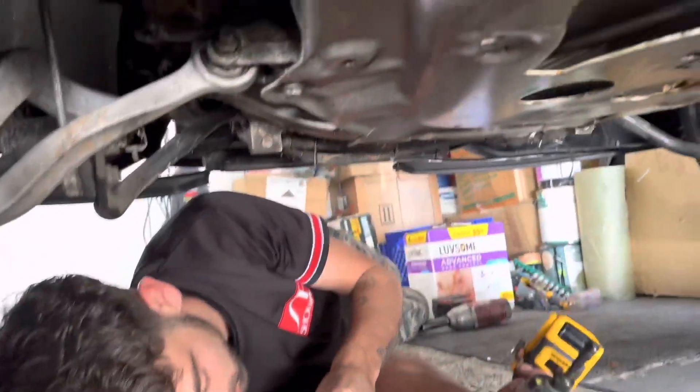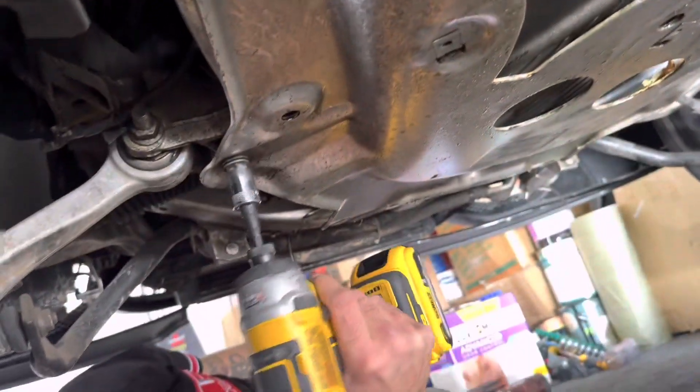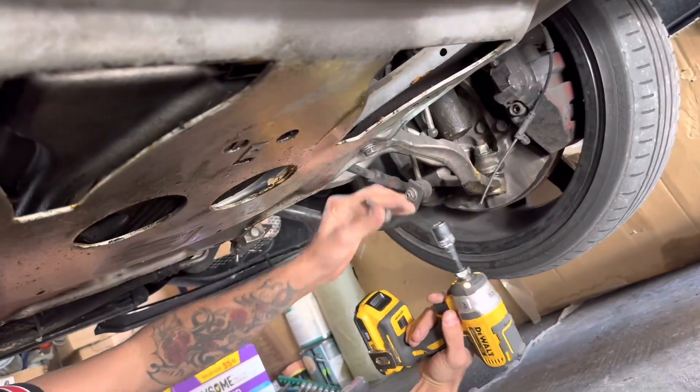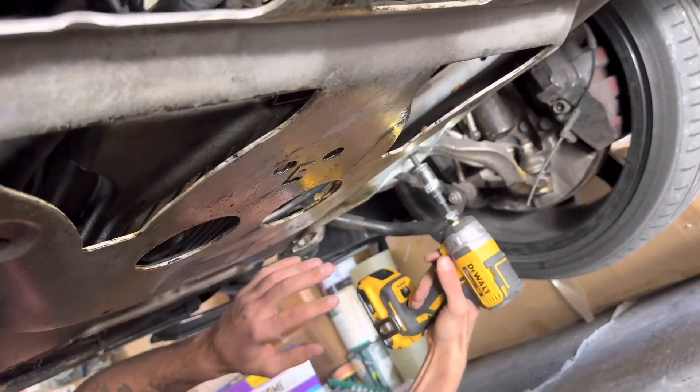We're gonna start off by taking off this little shield right here — it's a 16mm. These bolts come out fast. Watch out, the last one's gonna drop down and hit you in the head.